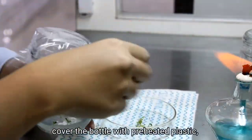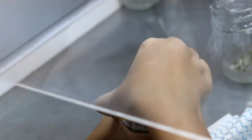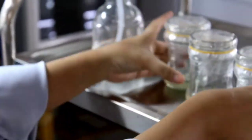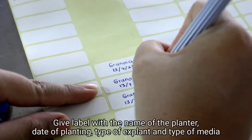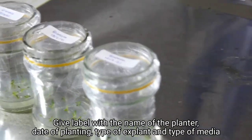Cover the bottle with preheated plastic and tie back with rubber band. Give a label with the name of the planter, date of planting, type of explant, and type of media.